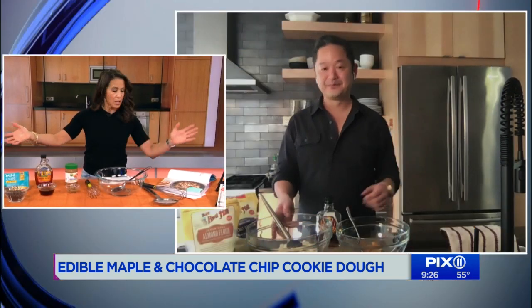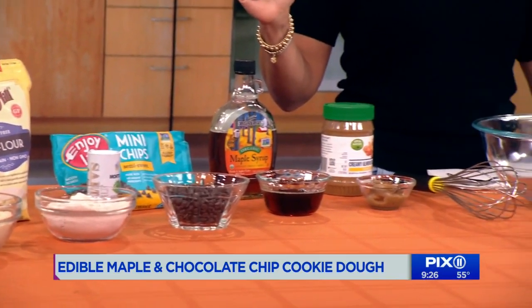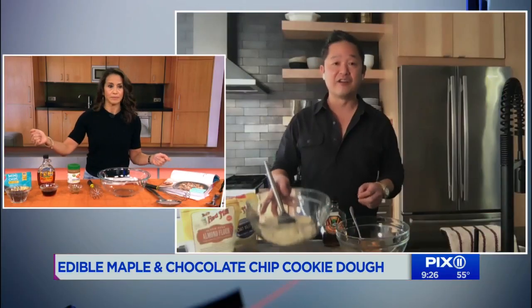I love to mix this recipe with ice cream — raw cookie dough and vanilla ice cream. So can we get to it? Start with just two cups of almond flour. If you have a nut allergy, obviously you can't use almond flour, so what you would do is use two cups of oat flour instead.